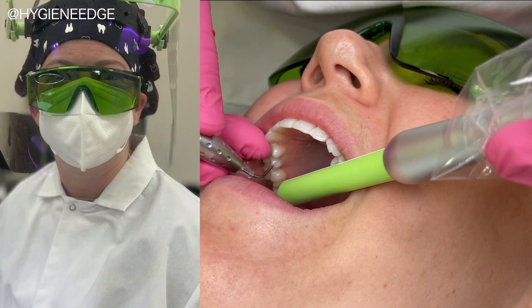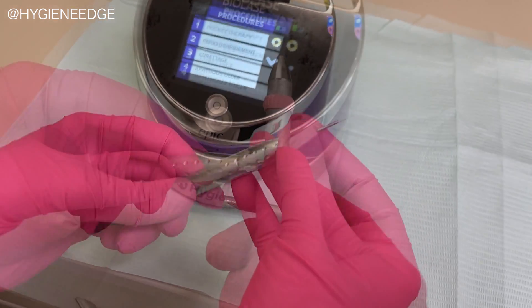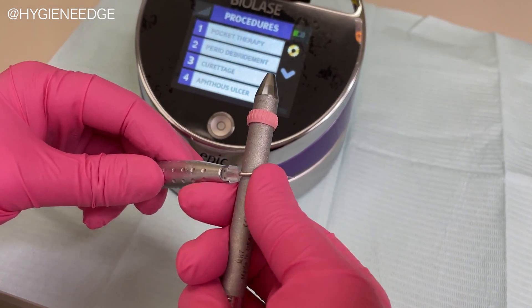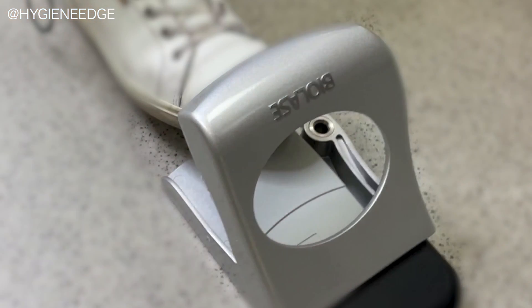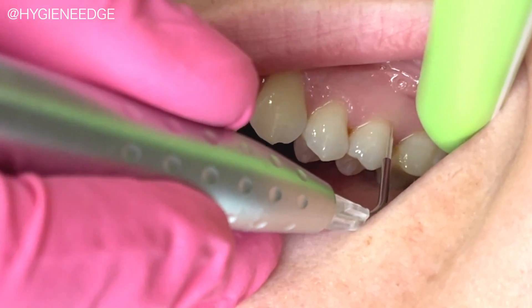To do this, you're going to first give you and your patient the wavelength-specific protective glasses and a pre-procedural rinse. Then place and bend the correct disposable tip on the handpiece. When you're ready, you're going to activate the tip with the wireless foot pedal. I'm going to demonstrate first without it on so that you can see the technique a little bit better.